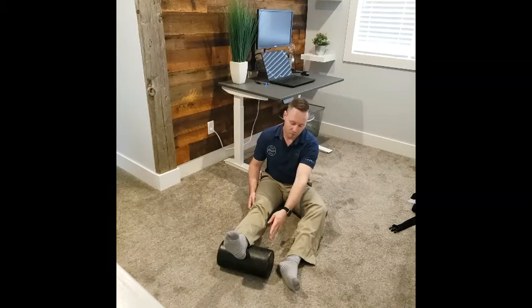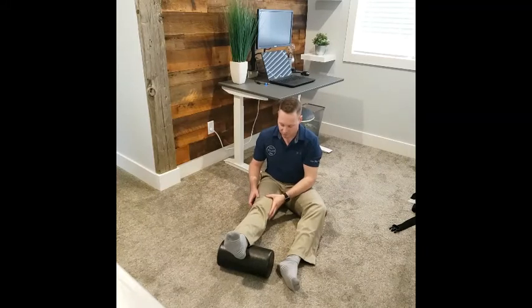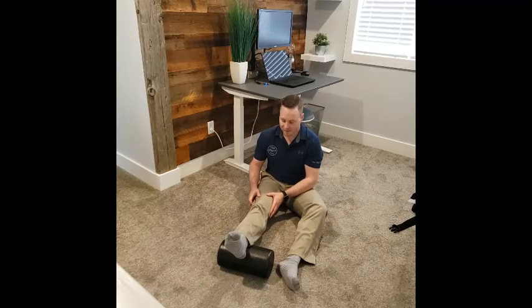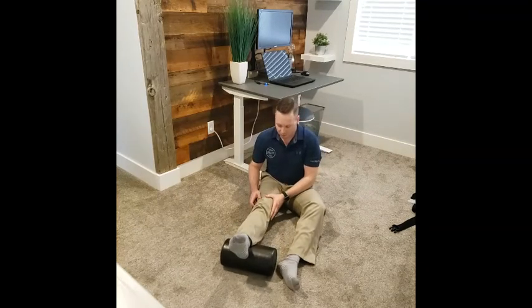Start by having a towel or a roller, something that is no more than 2-4 inches off the ground. Have the heel placed on top and what you're going to do is gently try to relax the knee to come back down. You can apply a little bit of overpressure either with your hands or gently leaning forward to put more weight into the stretch. Hold for 5 seconds, or you can unlock the knee and go back in and out.